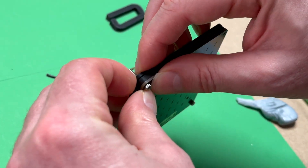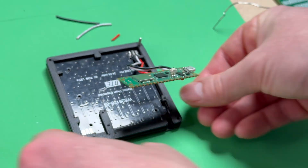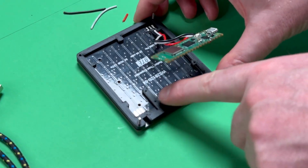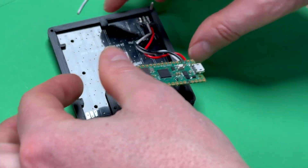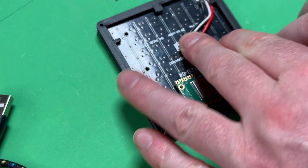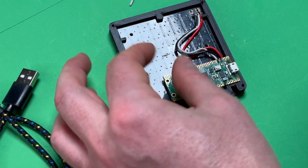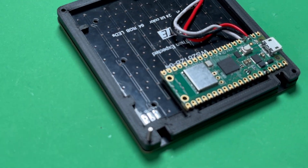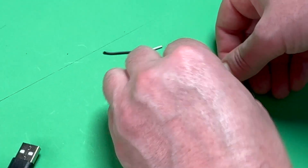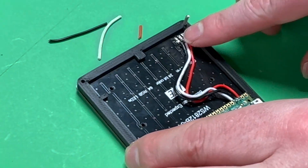That looks all good now. I'm going to put the Pico in the right place — there are four bumps that go into the four holes on the Pico, so you just put it on. I suggest you glue gun this if you're going to keep it in this spot and not be taking it out — glue gunning it in place keeps it more secure. I'm not going to do that because I'll probably disassemble this to improve it in the future.